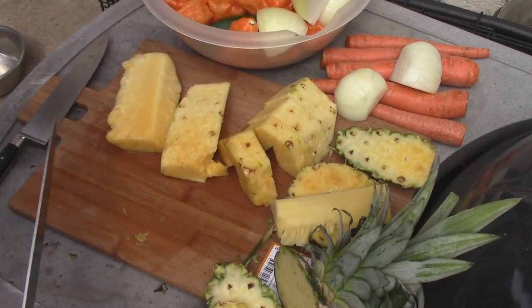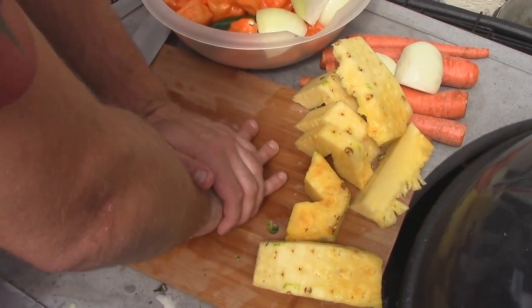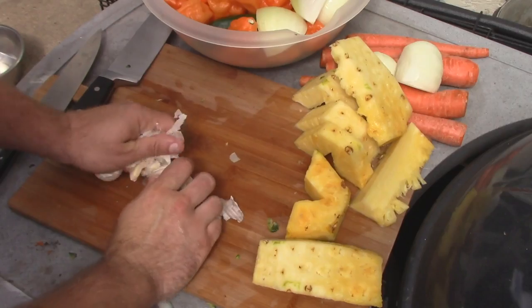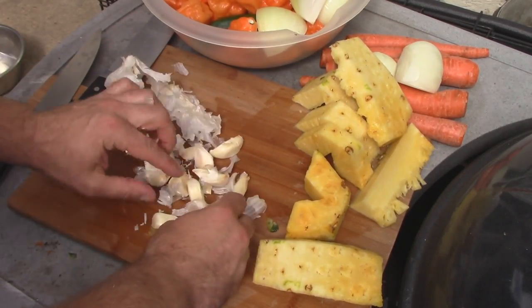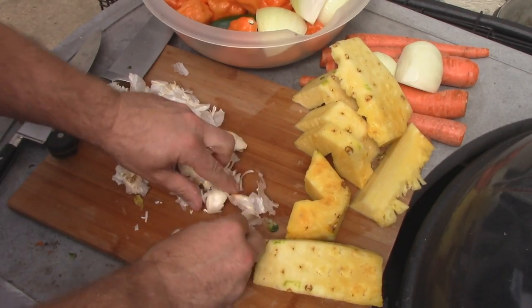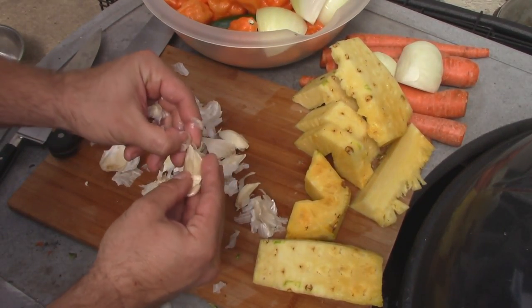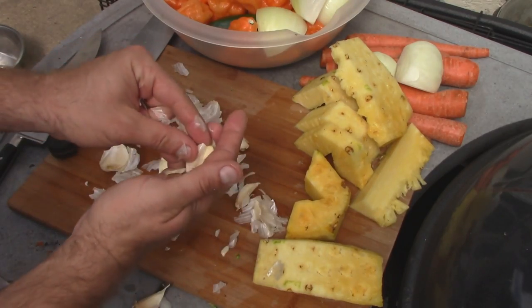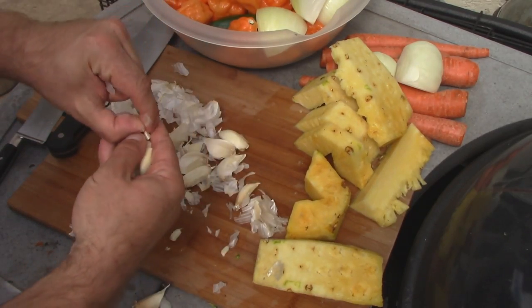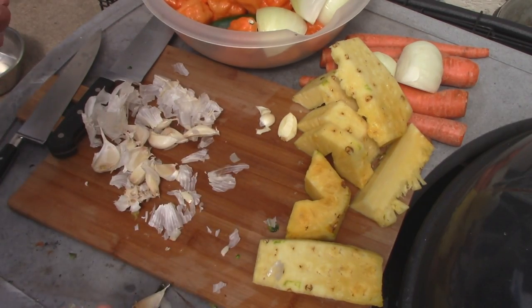Lastly, we just got the garlic, and everything's prepped. All we're going to do here is give it a smash and just get them all out of the wrappers. You can use a knife — I like to just smash it and it all kind of just pulls off. I'm just going to get all the skins off the garlic, and that's it with that. I'll be back in a second.